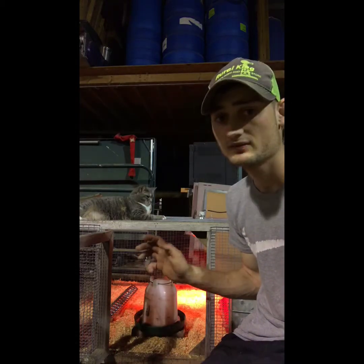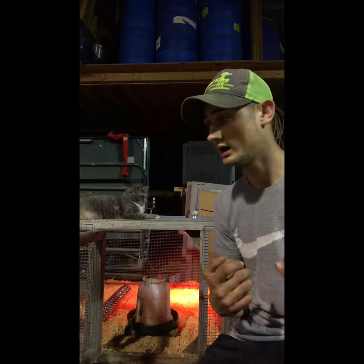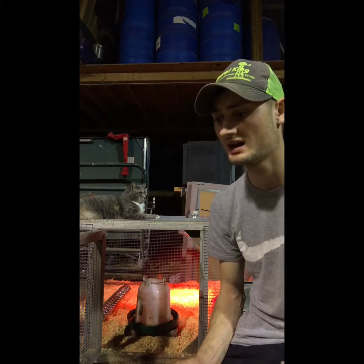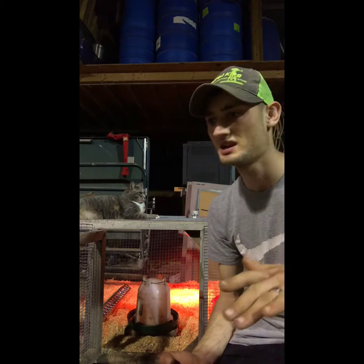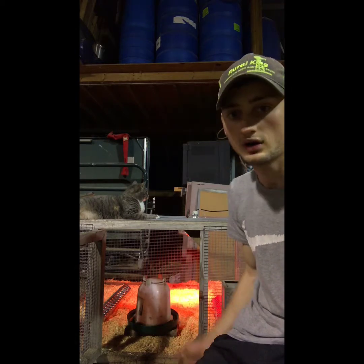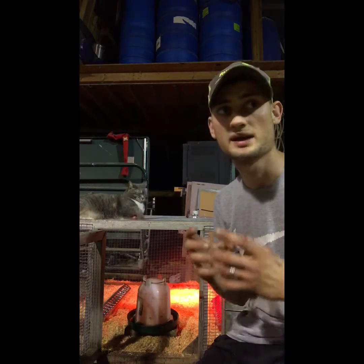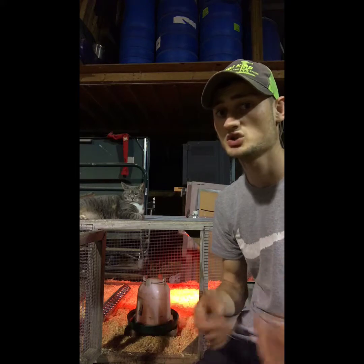A lot of people say shavings don't work for them or their chicks eat them — just do what works for you. Paper shreds work well too, or puppy pads, though I don't use puppy pads because they just hold moisture in. Shavings are nice because if water spills, they soak it right up, staying dry on top even if wet on the bottom.